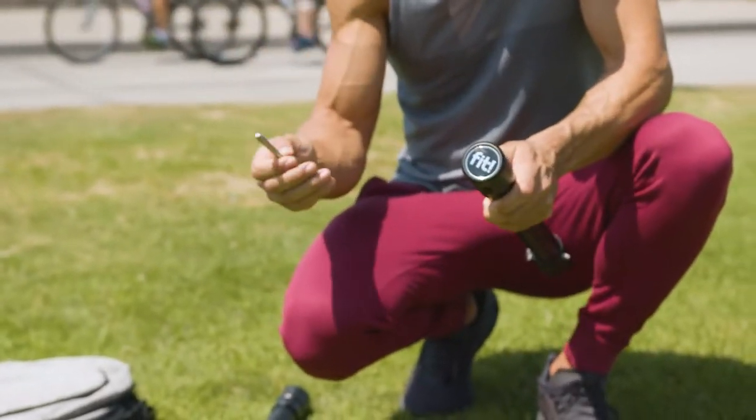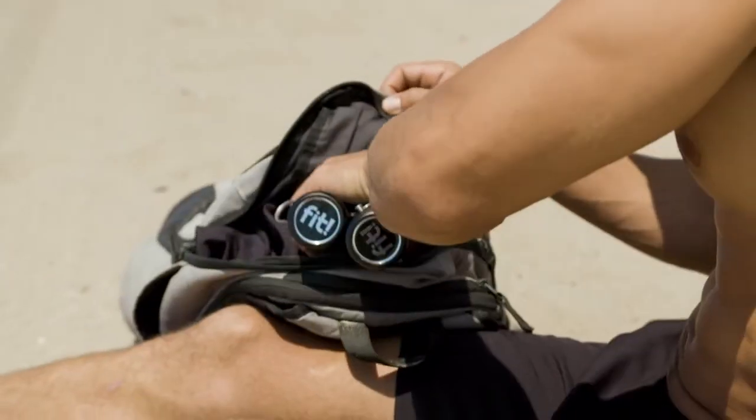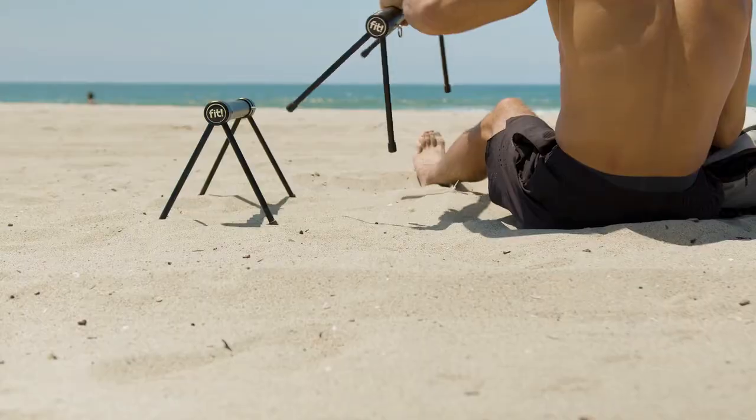Seeing the finished product, I'm proud that we were able to create something that makes calisthenics workouts effective and convenient. Fit's goal is to supply the worldwide calisthenics market with convenient training solutions.